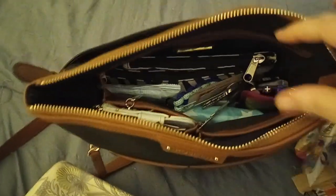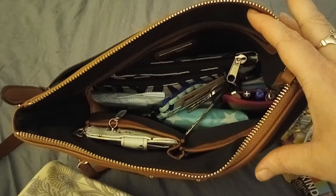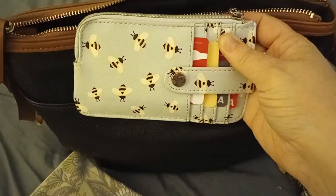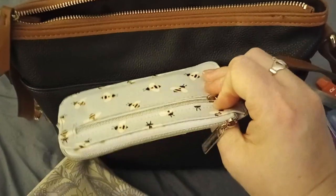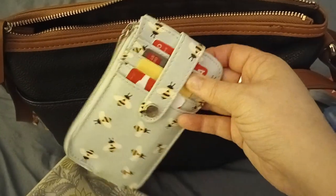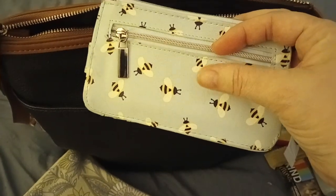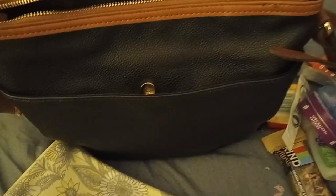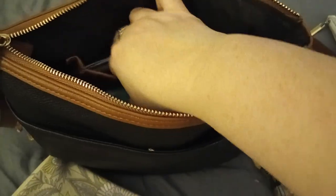Opening this up, you can see it's actually rather spacious for being kind of a smaller bag. In this little case — it's a card holder I got from Walmart ages ago, they still sell different varieties — I have all my pertinent cards. My ID and cash stay in the zip compartment, and then my insurance cards and any business cards stay in the zip pocket. The pockets are so generous — I can literally fit my almost entire hand in there.